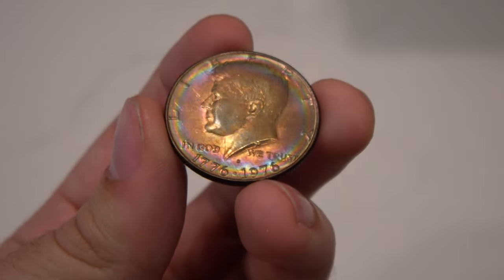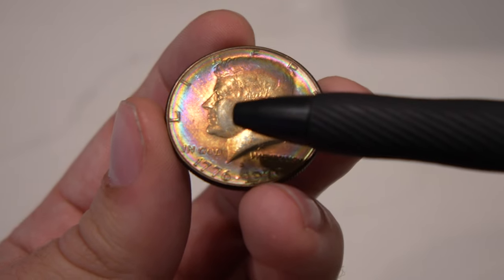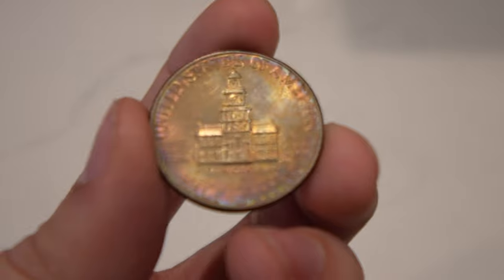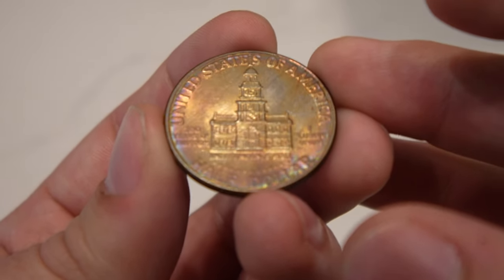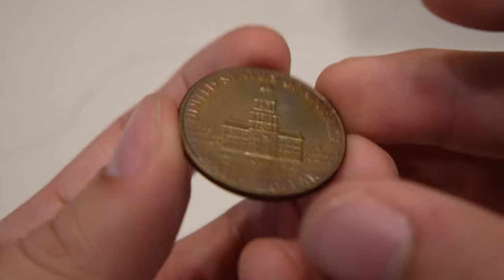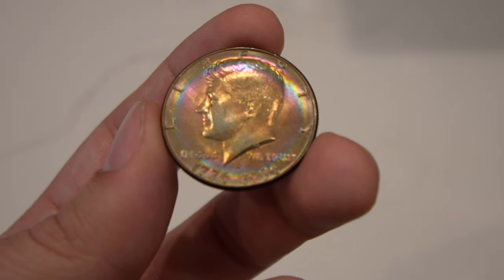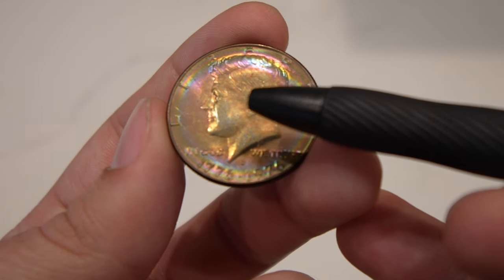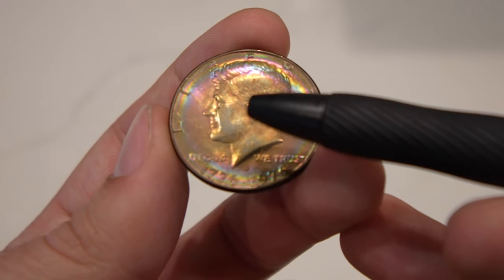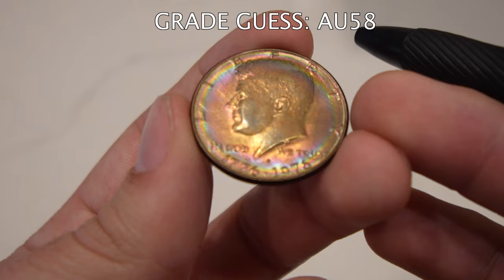Make sure to comment below what you think the grade is. The first coin is this 1976 Kennedy half dollar. It's raw, and it's got really nice album toning on both sides. There is some friction by the face, and on the reverse there are some light slide marks in the field — kind of hard to pick up, but still really nice and reflective. There is some wear; if you look towards the back of the cheek, there's a little bit of gray there, just from circulation. I think the grade would come back as AU58, but I'd love to know what you guys think.